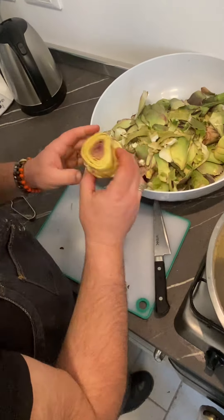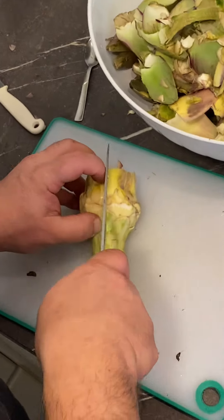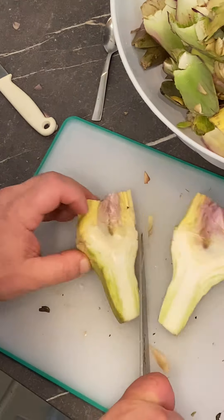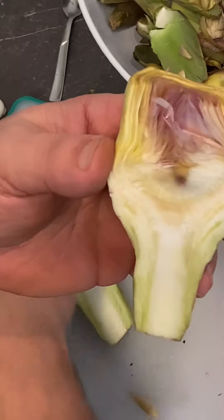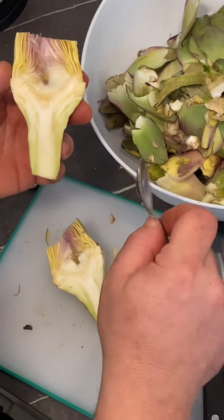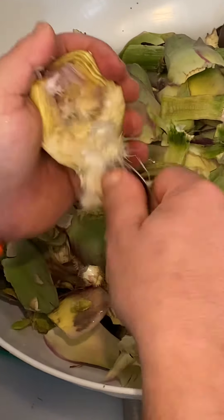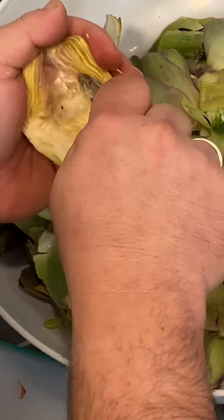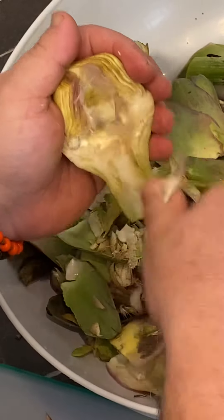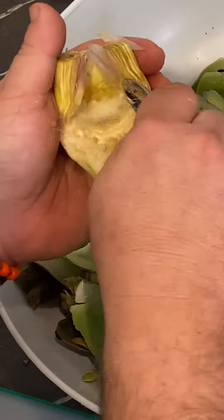Now we're going to eliminate the 'barba' — as we call it in Italian — which is the hairy part inside the artichoke. We can cut the artichoke in half. See all this hairy part? It has to come out. The best way — I always have an espresso spoon on hand — just scoop it out with the espresso spoon. See, it just comes right out. Don't be afraid; it's okay if some of the leaf comes out too. Beautiful — I'm going to fry this baby.